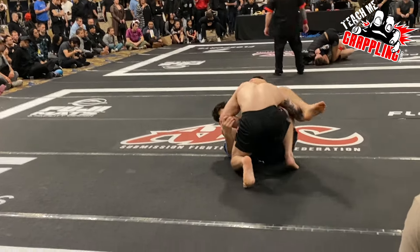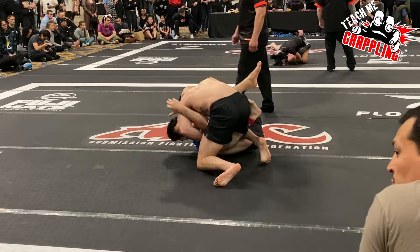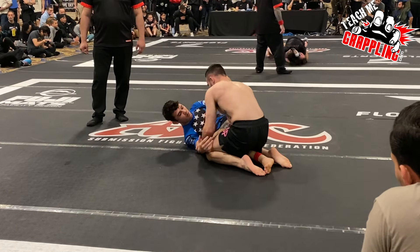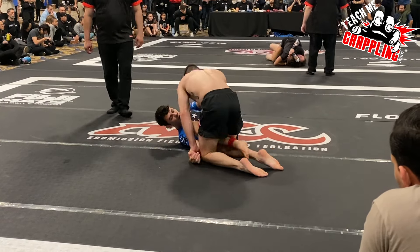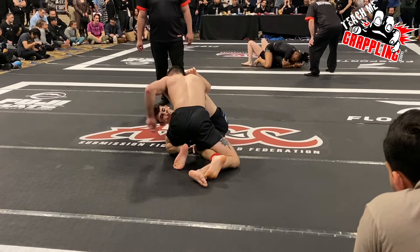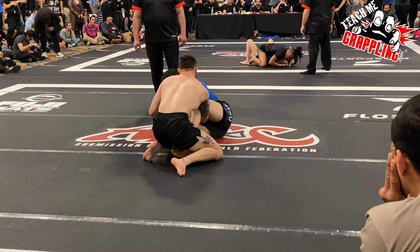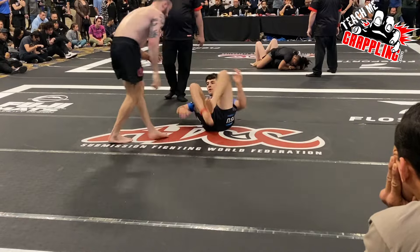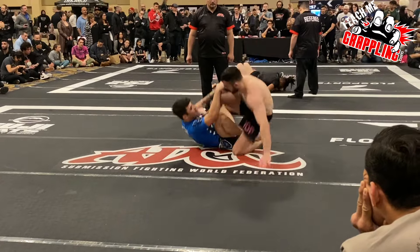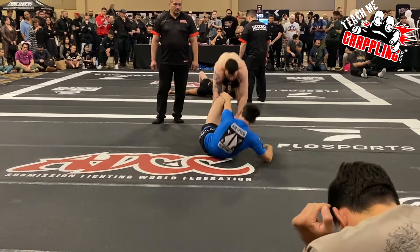Sometimes you've got to get your opponent tired or get them to take more risk. With it being 0-0 and no points, Bilek's not really too interested in that. Now we're in the points section coming up right about now. Anything that scores will go up on the board — it's still 0-0. Since Powers is already on his back, he can play guard from here for the rest of the match.